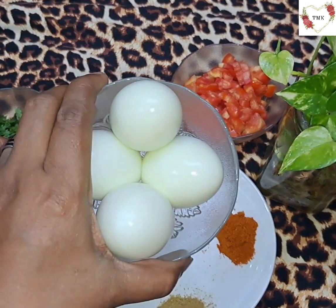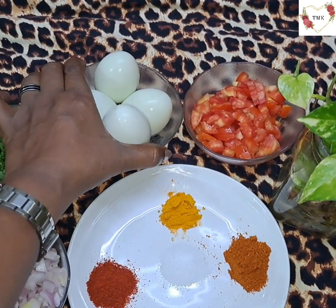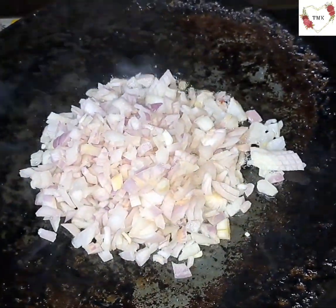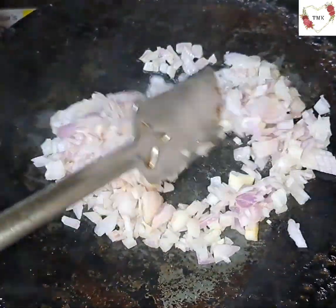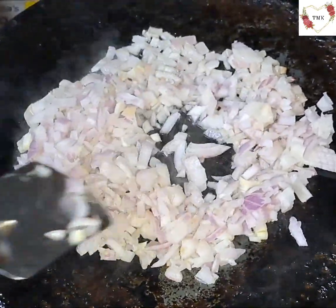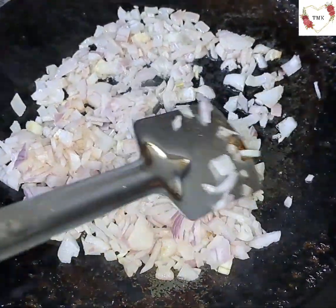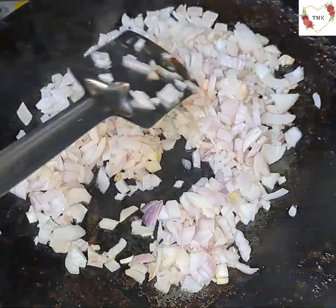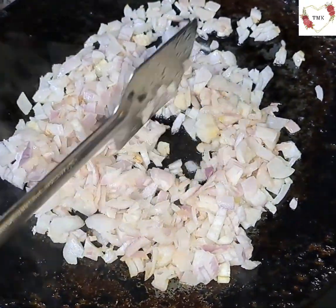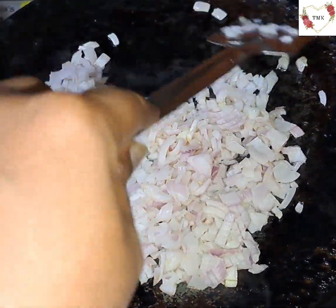I'm going to grate the boiled eggs and keep them aside. I'm going to make it on the tawa only. If you don't have a tawa, you can use a frying pan or a pan — but it tastes nicer on the tawa. So I'm going to fry the onion until it's a little brownish.